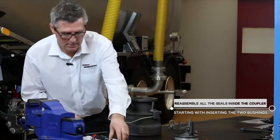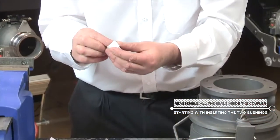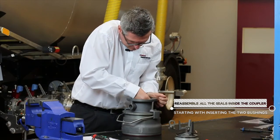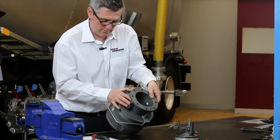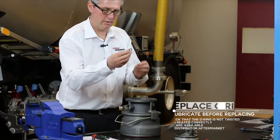The next step is to reassemble all the seals inside the API coupler. First of all, the two bushings, and then the O-ring.